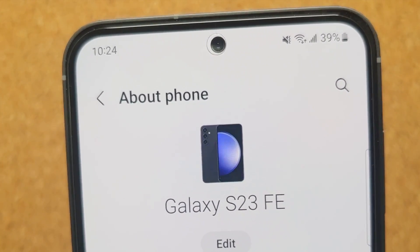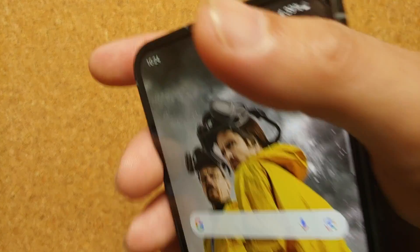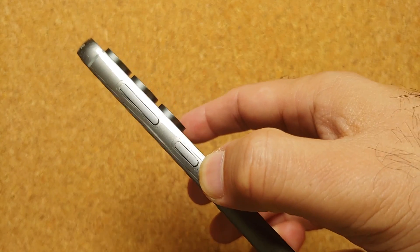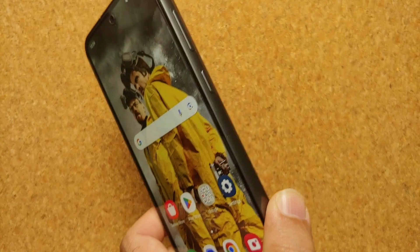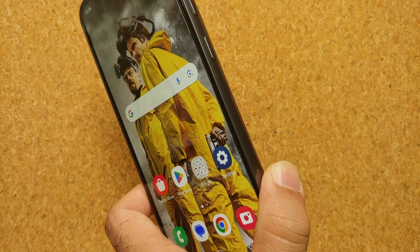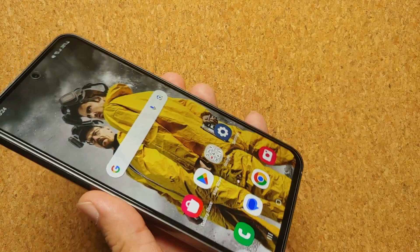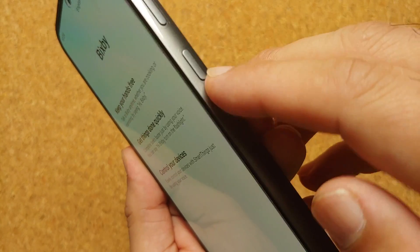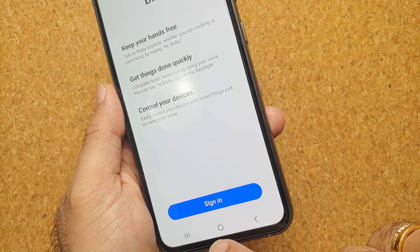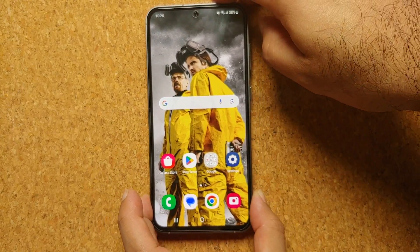Hey peeps, Manchi here back with another video. In this video I'm going to show you how you can remap the side button, the power button, or the Bixby button on your Samsung Galaxy S23 FE. I'll also show you a few methods on how to restart and power off your S23 FE. Out of the box, if you press and hold the side key, Bixby is invoked — and we do not want that. We want the power menu.